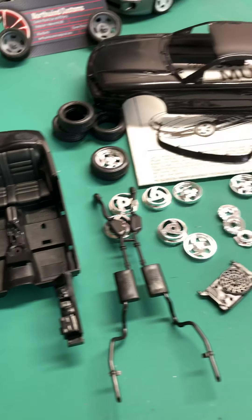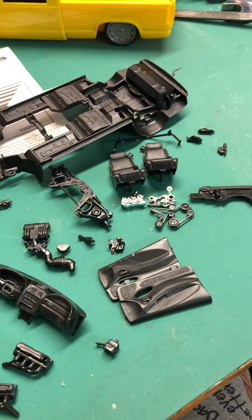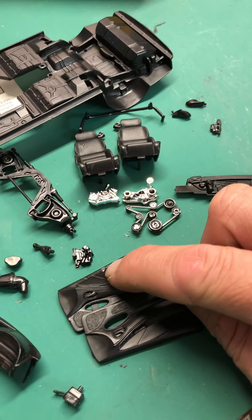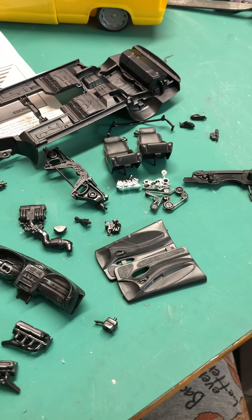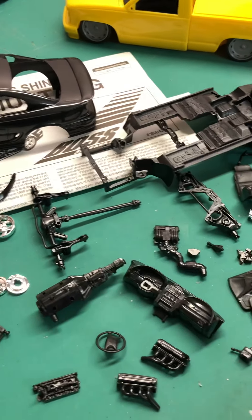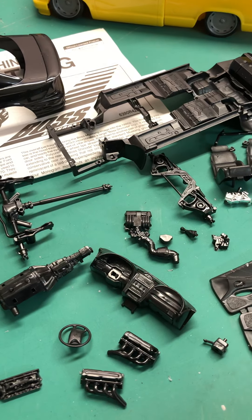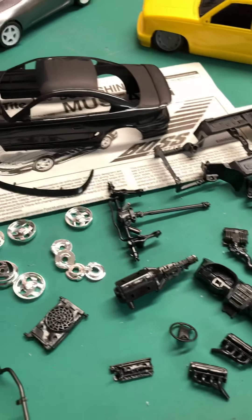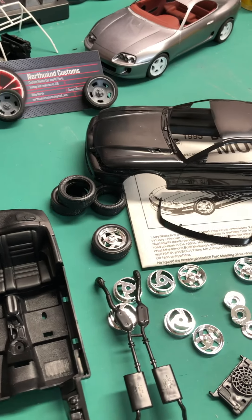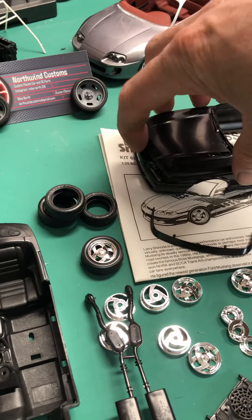It's a standard Mustang kit of this era — everything looks right. The only thing I'm not the happiest about is it looks like we've got a couple of little marks here where the tire sat on the plastic and maybe sucked some of the detail out. But it's low enough that I think it'll be okay and we should be able to make it work one way or another. This kit is snap-type.